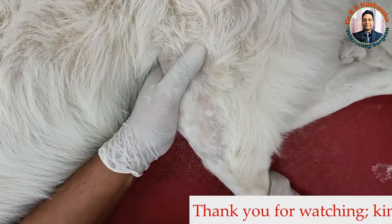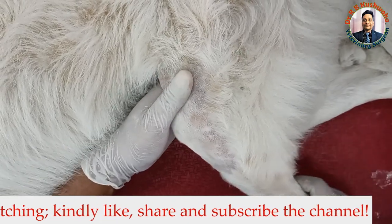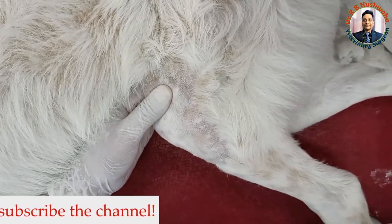Since we don't have the facility for TPLO, we will go for the extracapsular stabilization technique for the repair, if the owner is ready.